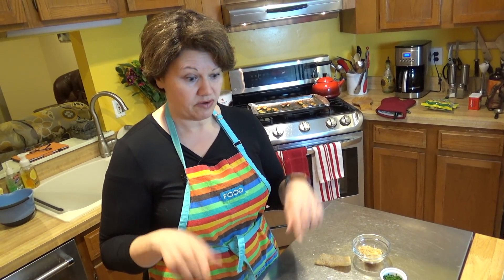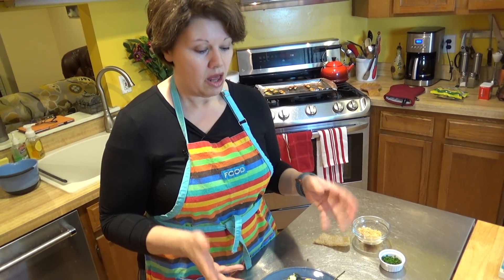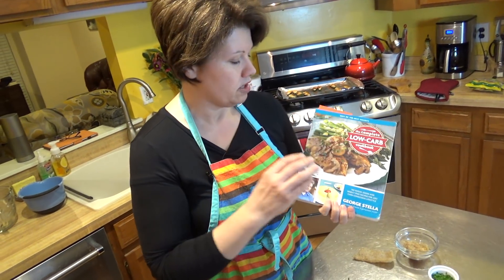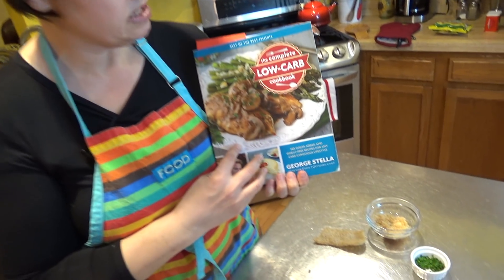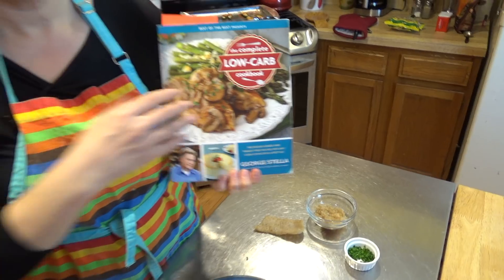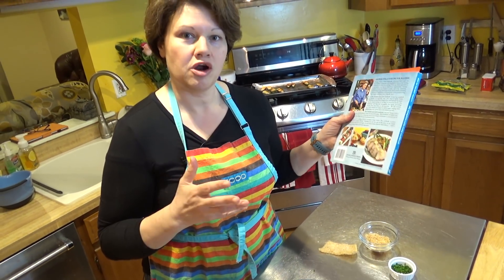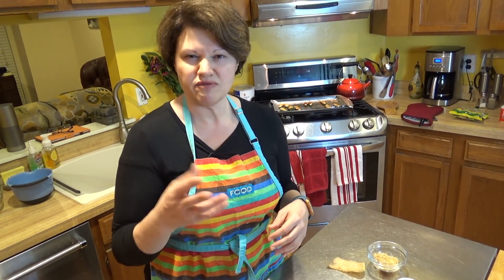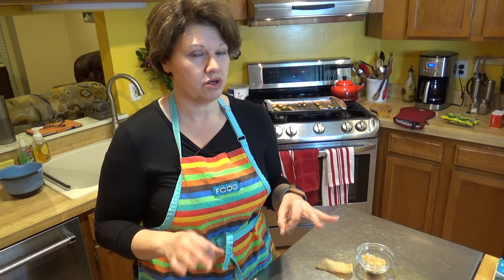I want to mention — I forgot to say this at the beginning — I got this recipe from a book by George Stella called The Complete Guide to Low-Carb Cooking. He's an actual chef who lost a ton of weight eating low carb, so he converted all of his recipes into low-carb versions. He used to have a show on the Food Network too. I'll link to the book below — it's a really great book and I use it quite a bit.